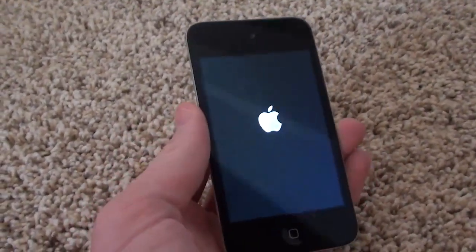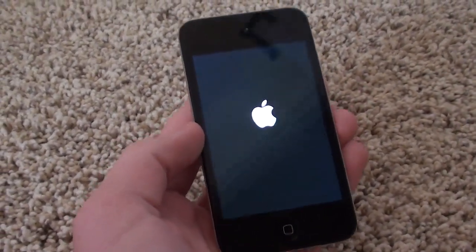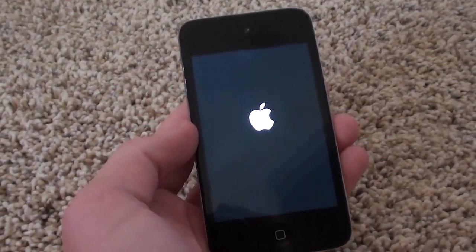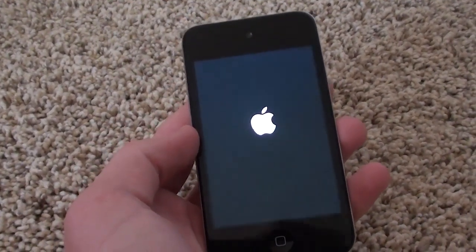Previously, just like every other tethered jailbreak — and if you're watching this video you probably had the same thing — when you tried to turn it on it wouldn't work, it would stop, and you'd have to plug it in and boot tethered using RedSn0w. But now, with this Cydia package installed, it boots freely.